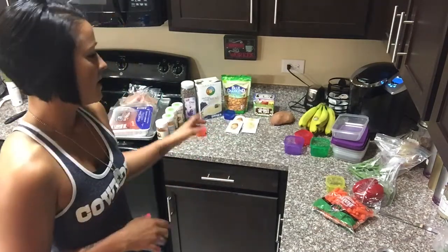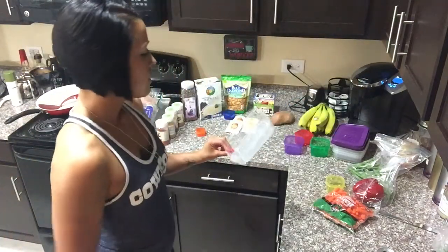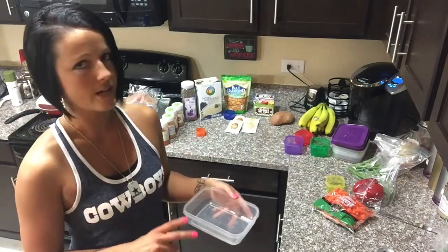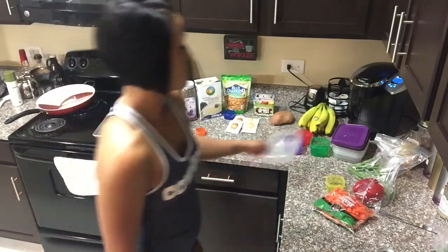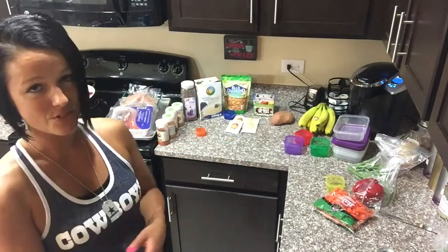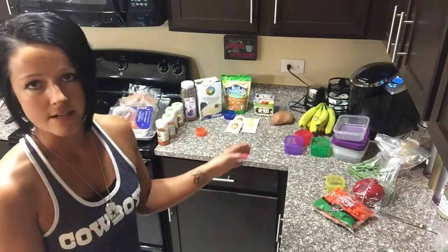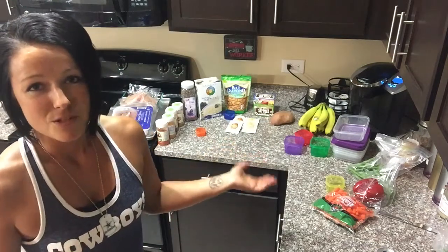I'm also making brown rice and measuring that out into containers. Each one of my six-pack containers usually holds one carb, one protein, and either extra eggs or two veggies — you can fit a lot in these. I have five of those. I figure out how much of each I need, cook up all the food, throw any leftovers in the freezer, and measure them out — usually a veggie, a protein, and a carb in each container.